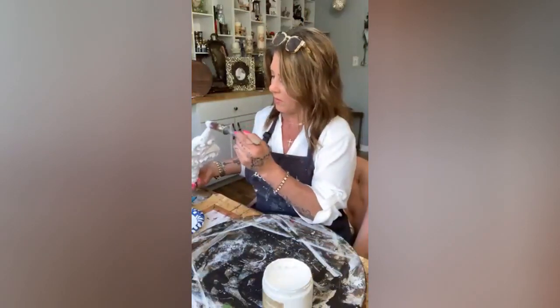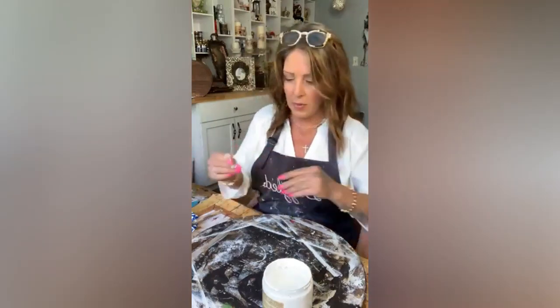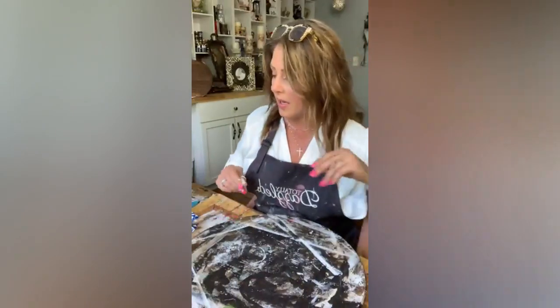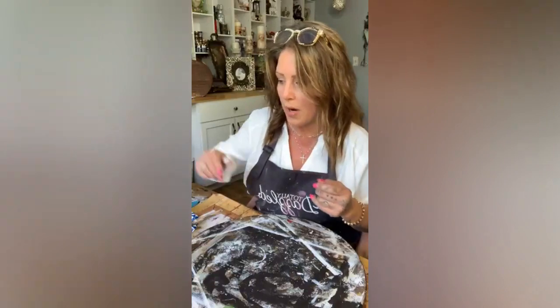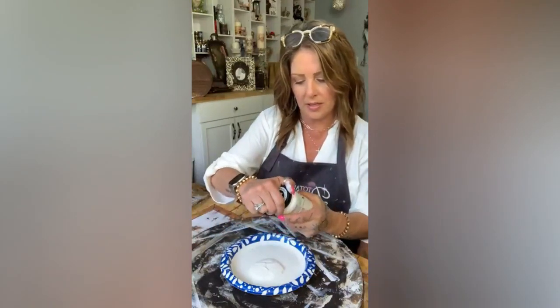Let's let that dry for a moment and then we can put the slick stick away. Then I'm gonna paint it with some white paint — this is cottage white chalk paint by Folk Art.